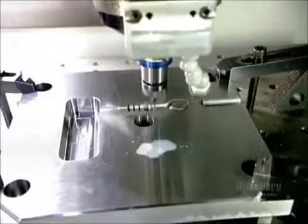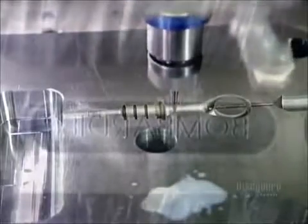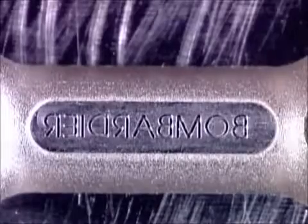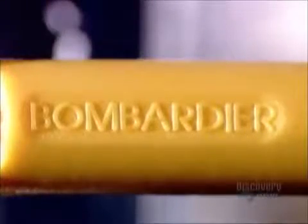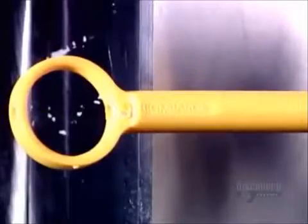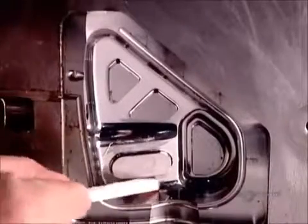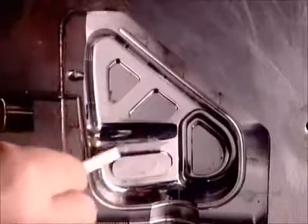Some plastic product parts, like that snowmobile oil gauge we saw earlier, have lettering on them. The factory engraves the letters in reverse inside the mold cavity. After the plastic's injected, the writing comes out frontward and raised. The surface of the mold cavity is pretty rough from all that tooling, so they polish it smooth to ensure a proper casting.